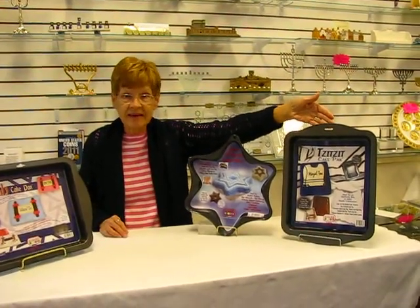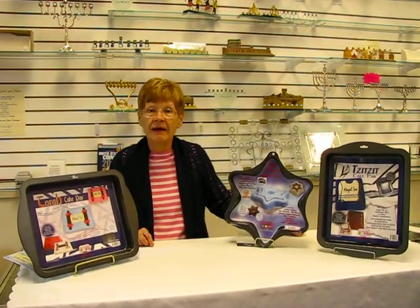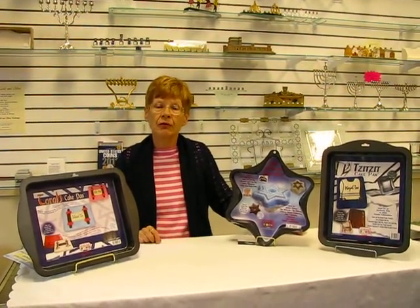We also have the Sipset design and the Torah scroll design. These cake pans are available at Aaron's Jewish Books and Judaica in the Mile High city of Denver, or please check our drop-down menu below for ordering information.